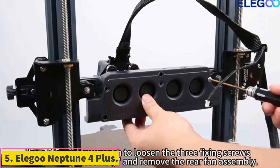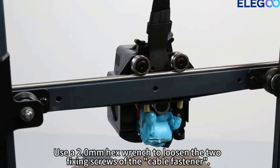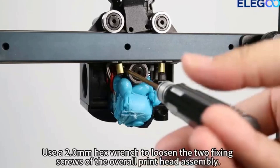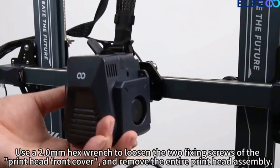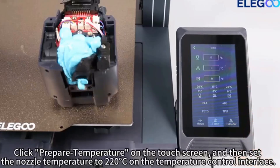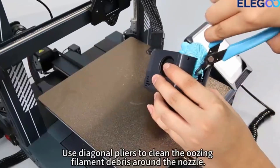Number 5: Elegoo Neptune 4 Plus. Looking to make big 3D prints for a modest price? The open-frame Elegoo Neptune 4 Plus 3D printer produces jumbo-sized prints, a rarity for sub-$500 3D printers, and in our testing printed more than 20 objects of generally very good quality. It requires some basic assembly and enough table space to house it, but setup and operation are easy enough. Be sure to add at least one filament spool to your order, or buy it in a bundle that includes filament.